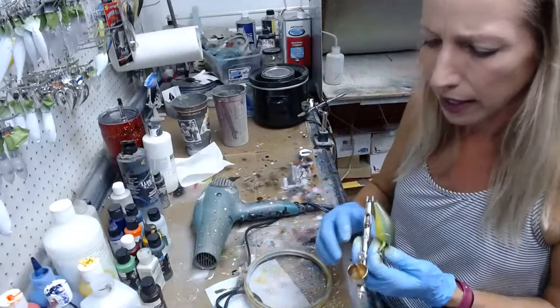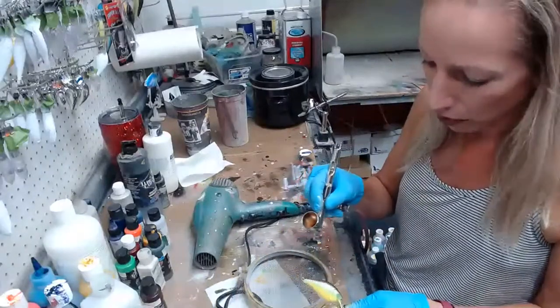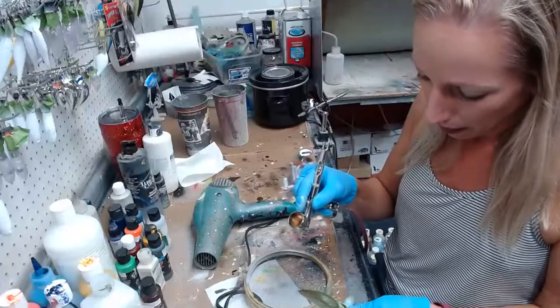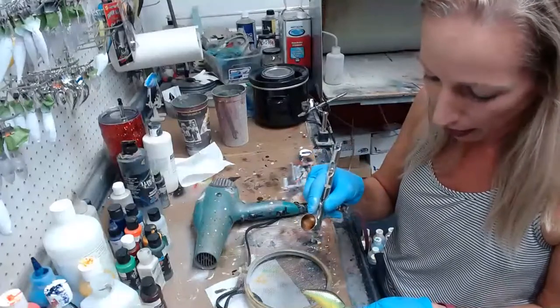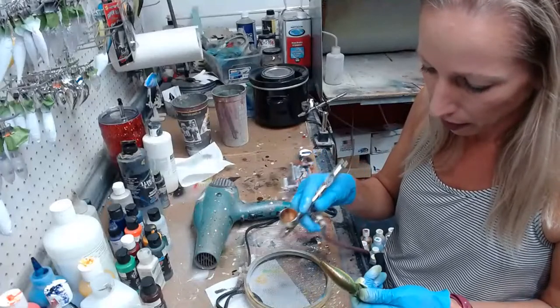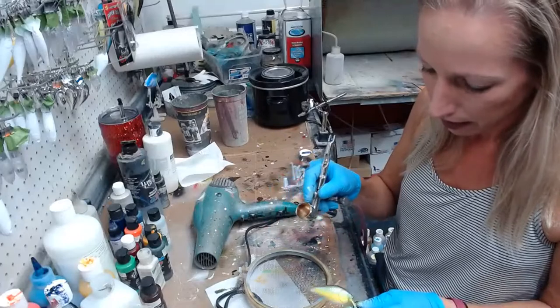Brown trout minnows — I think I have one in stock. If you message me and tell me what you want, I can paint them for you. Usually if they're not moving real fast I don't make more, but if you message me and let me know that you want one, then I can get it done pretty reasonably fast.